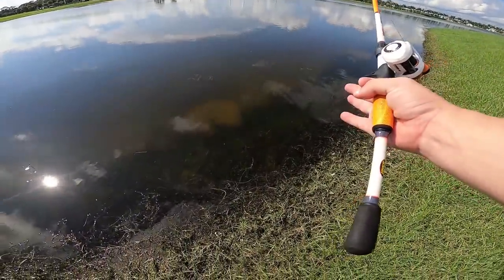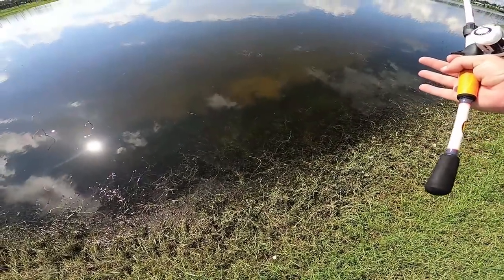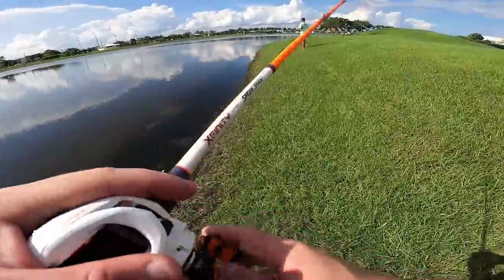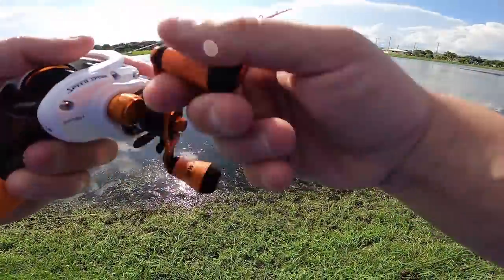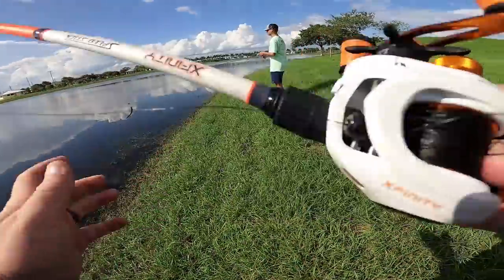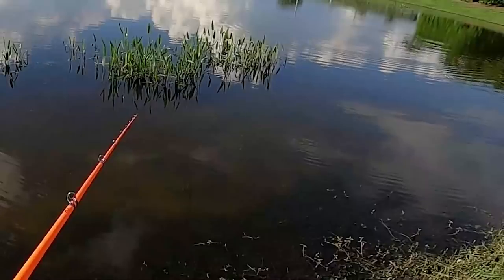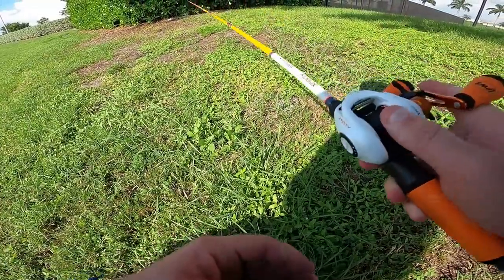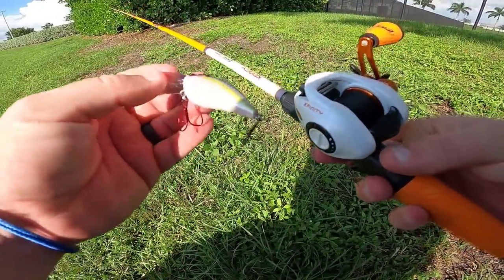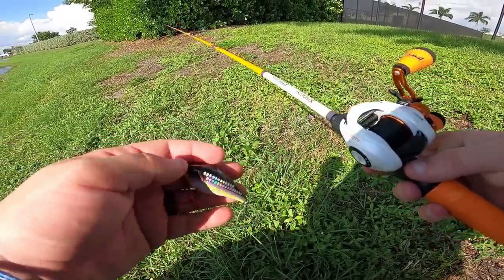These little bluegill are cruising this grass line, and I think that's why I got a bite on the Senko and why Trey is absolutely crushing it — the baitfish are moving and they're eating movement baits. I've already caught one on the Senko, but I'm going to switch it up to that crankbait and give it a shot. This thing does look like sauce though.